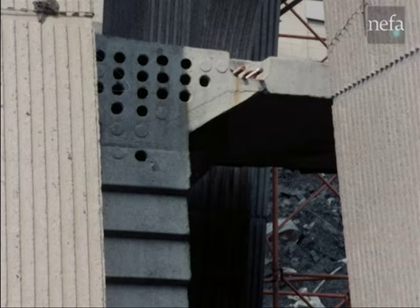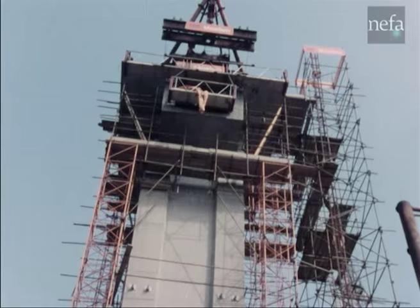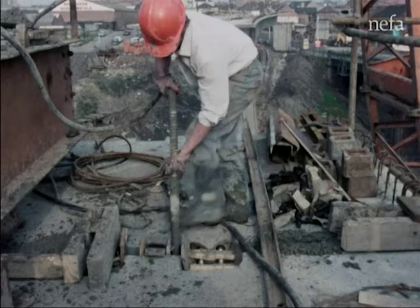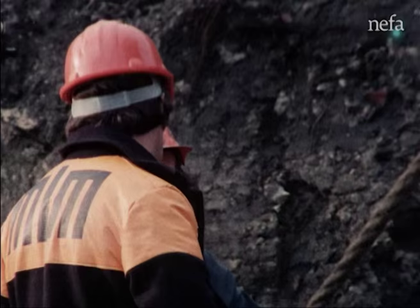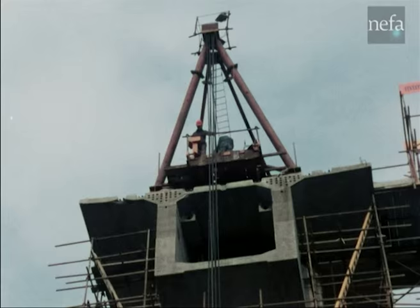Telephone communications to the winch driver control the descent. The first segment on each side has already been set up and an in-situ concrete joint poured against the east face of the column. Once again, accuracy is vital, with any error being multiplied many times at mid-span. With the double leaf column now carrying the first segment on each side, the third segment goes up on the west face.